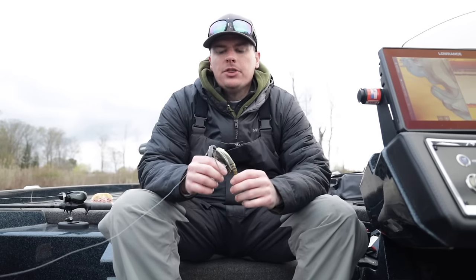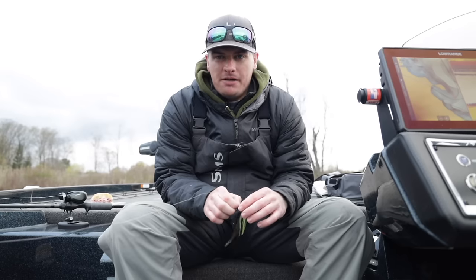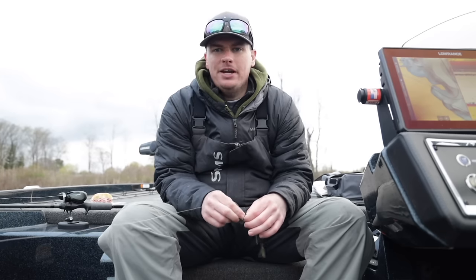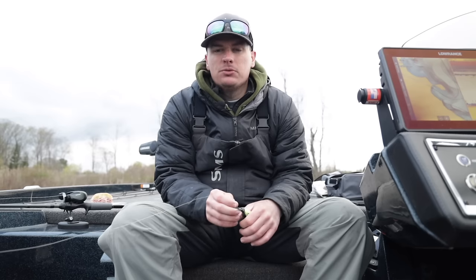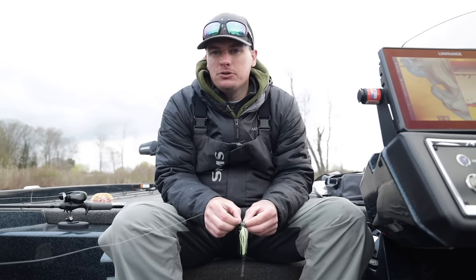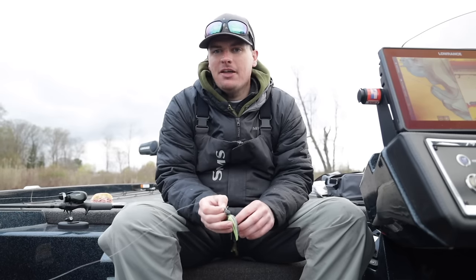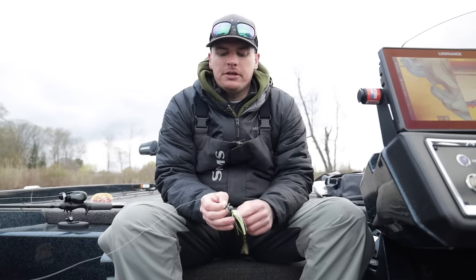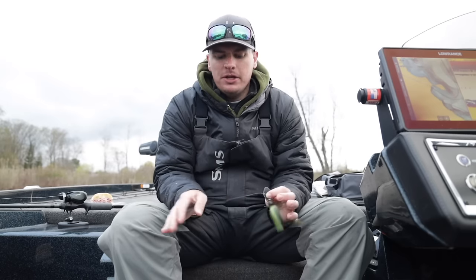Once you've picked your favorite chatterbait, focus on color and size. For size, if you could only get one it would be a half ounce — that's what I fish 95% of the time. It works anywhere from three to ten feet of water. The three-eighths works really well if you fish less than four or five feet, especially one to three feet — it keeps the bait up so you can reel it slow without pounding the bottom. I don't use that one more than about 10% of the time. I've never messed with a chatterbait over a half ounce.